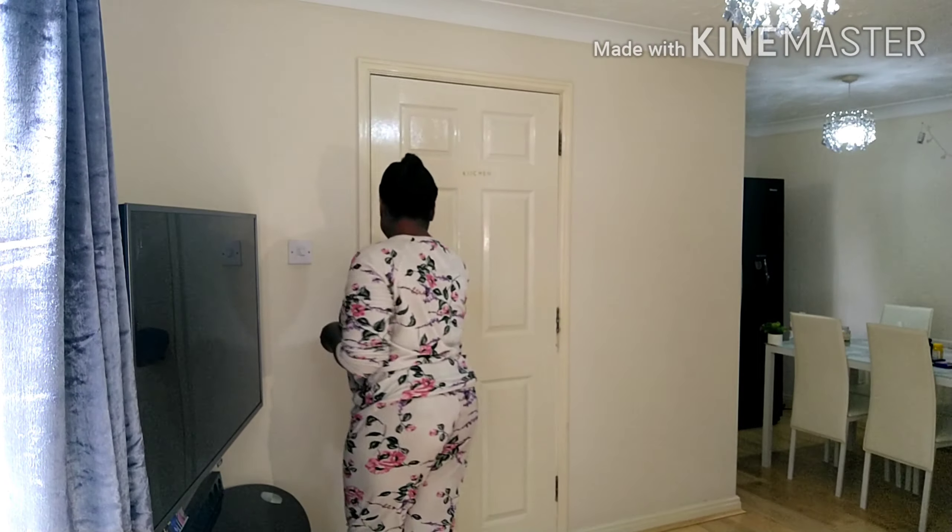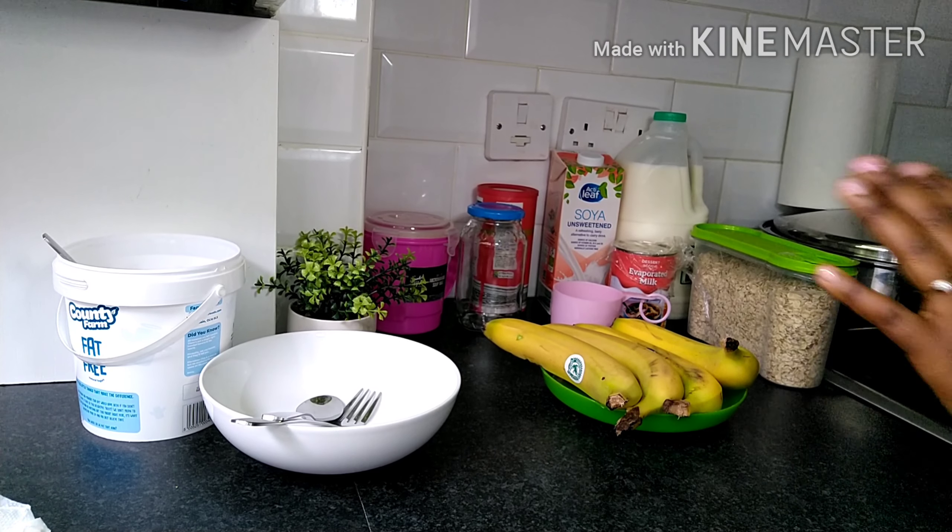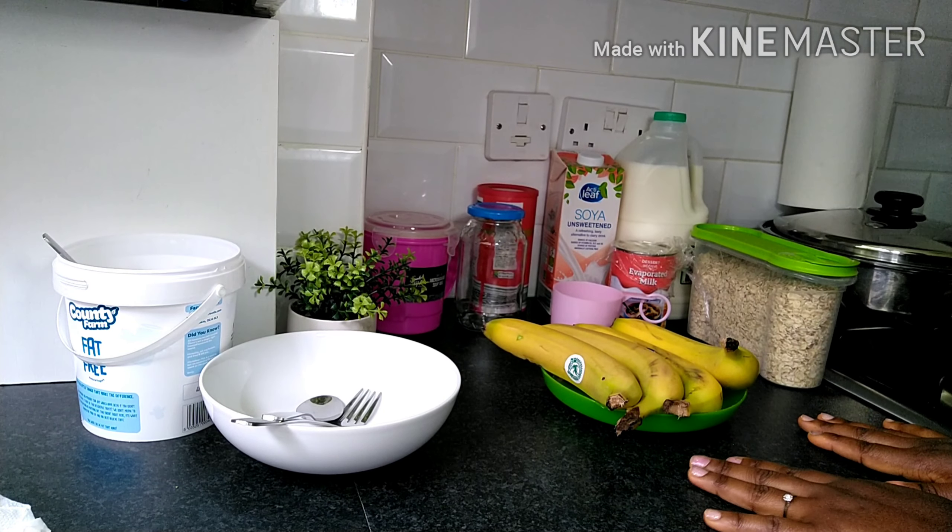Hello guys, you are highly welcome back to my channel, and if you're new, sending you a warm welcome and some kisses. Thank you so very much for joining me today. I want to quickly show you and share with you how I make my healthy overnight banana oats. So come with me and let's make this breakfast for tomorrow together. Are you excited? Let's go to the kitchen!